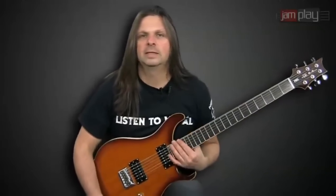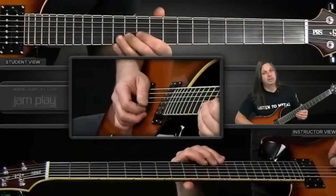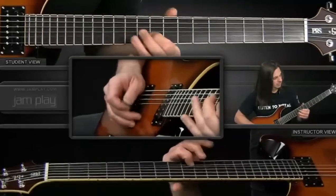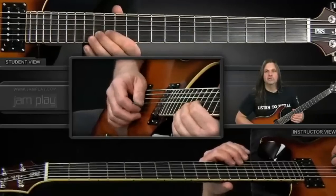One other little part going on in the chorus is a little lead line that plays over those chords just to add a little bit of melody — something else for the ear to hear to make the part a little bit more interesting, and it's real simple. It has a little flanger on it. It's the eleventh fret on the second string, then the tenth, slide up to the fourteenth and to the thirteenth.